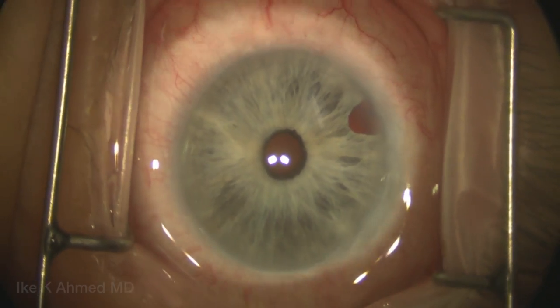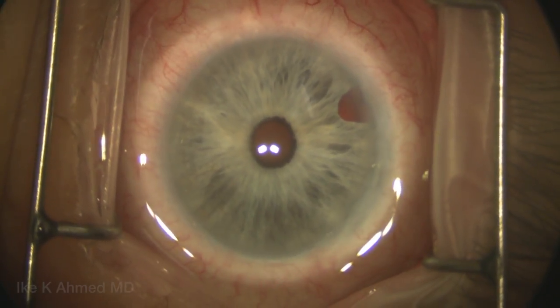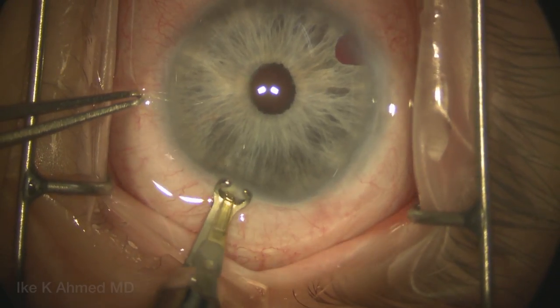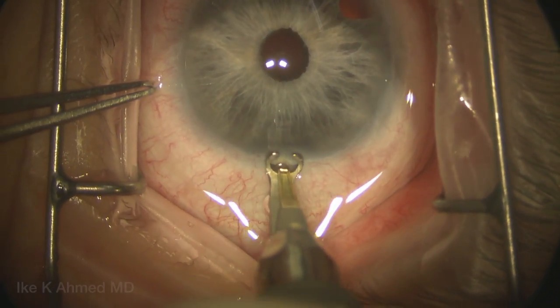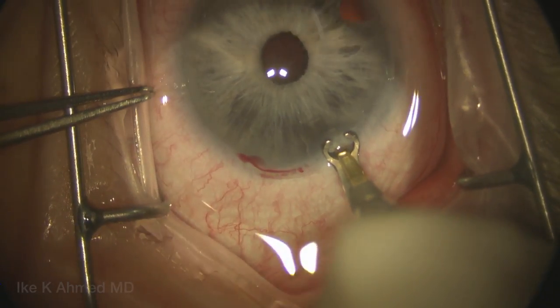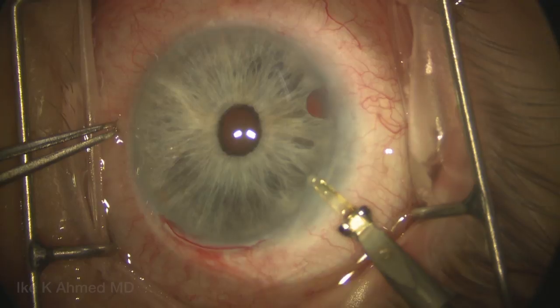This video demonstrates the implantation of the Artisan aphakic lens. In this case, we're going to make a temporal incision, or one may make the incision over the steep axis. This is a 300-micron groove, 6mm in length, placed temporally at the limbal area, holding the eye here by the conjunctiva.